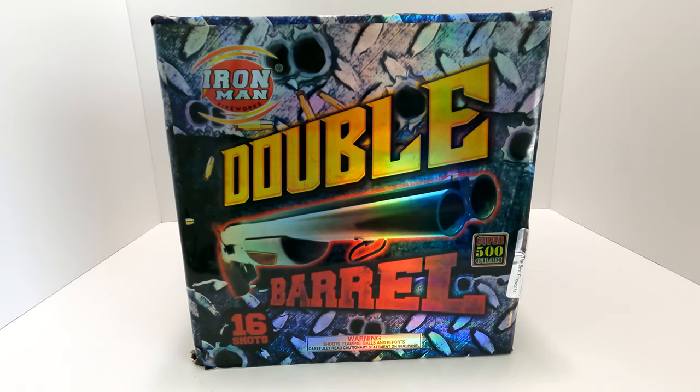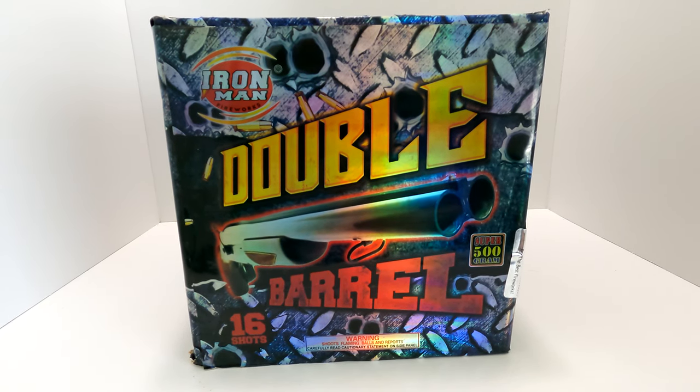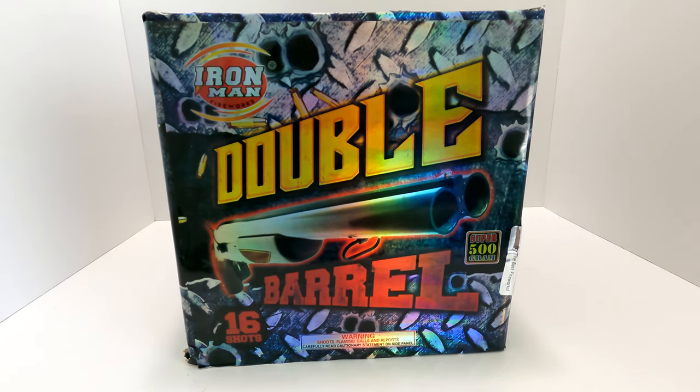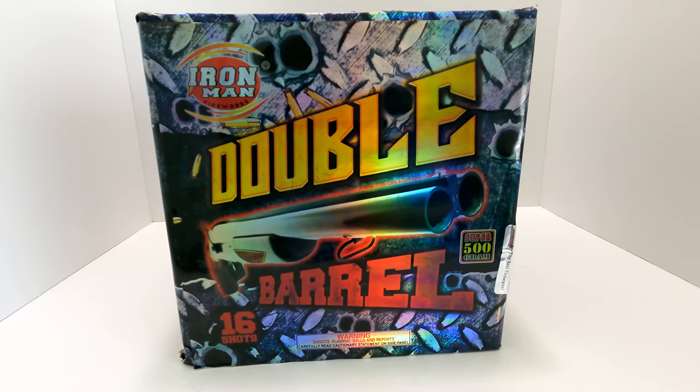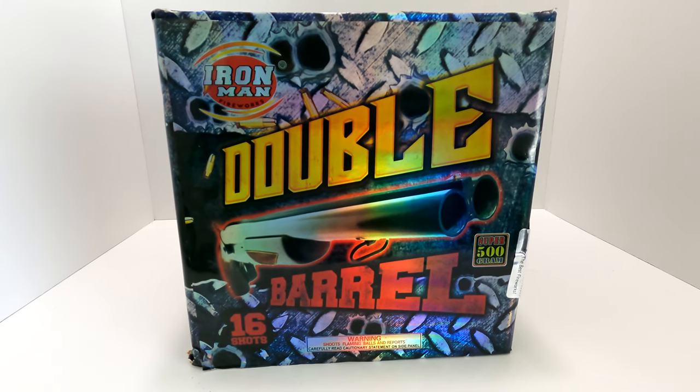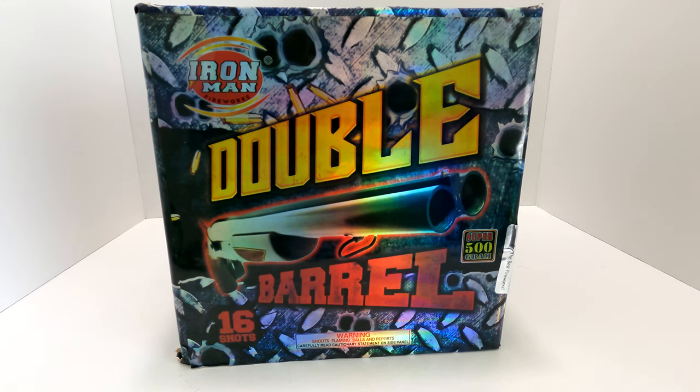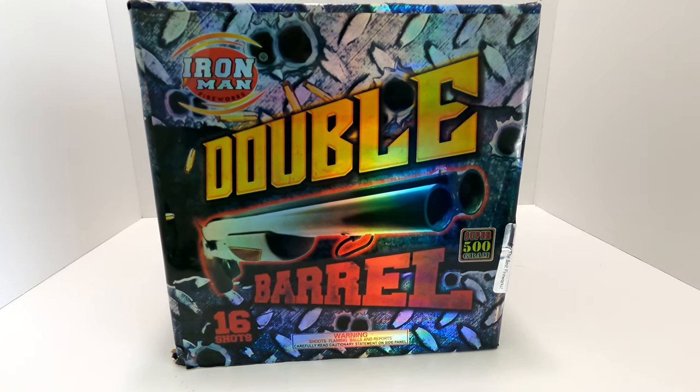What's up pyros, today we're going to take a look at a big 500 gram cake. This is a 16-shot 500 gram by Iron Man Fireworks called Double Barrel. You might recall you've seen this cake in my 4th of July show — in 2021 I did shoot two of these, or actually in 2020 I shot two of them.